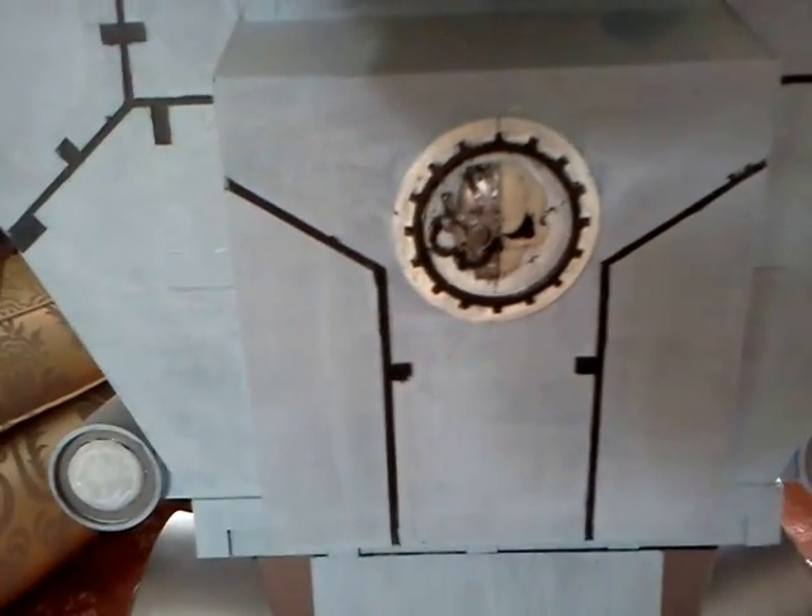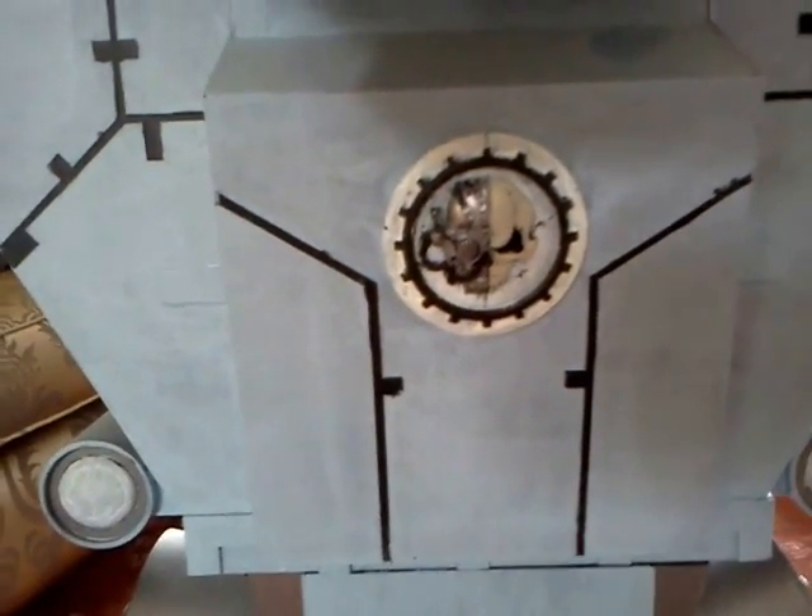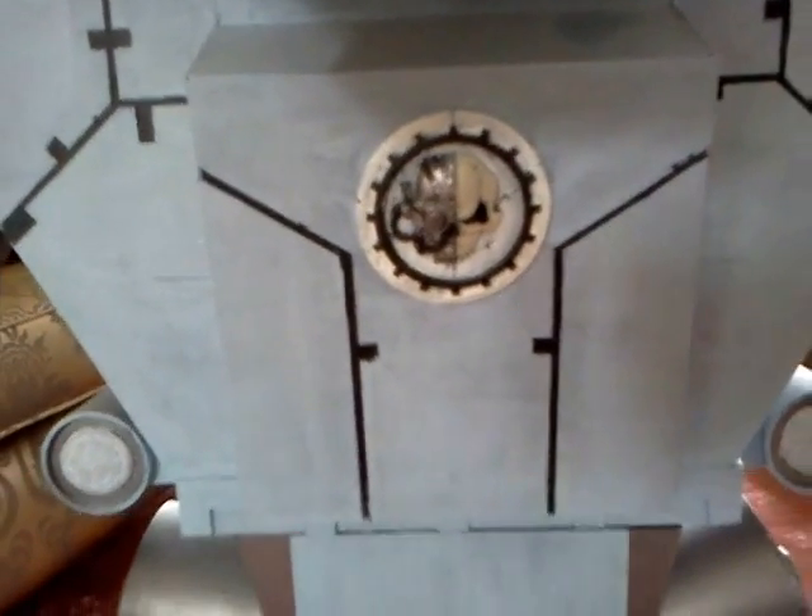And also parts bought in specially. That's this seal of the Adeptus Mechanicus from Forgeworld, made of resin.